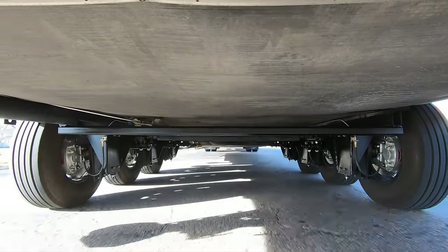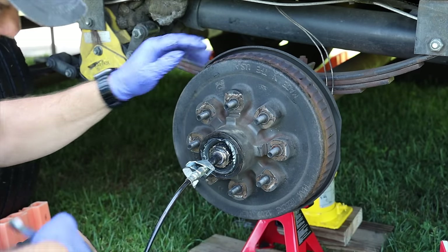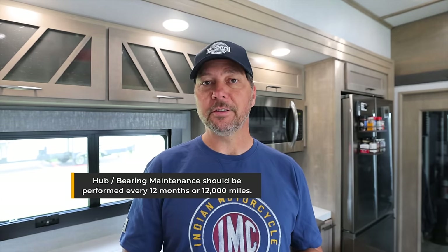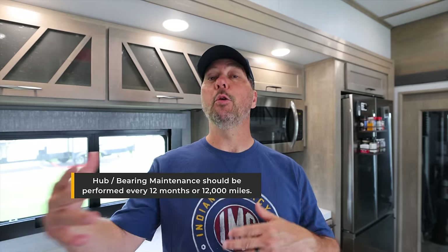The hub maintenance process will be roughly the same regardless of what type of suspension you have, with the exception of the Dexter Easy Lube, which I'll touch on later. The general rule of thumb is every 12,000 miles or 12 months, so this is something you definitely want to be aware of if you're traveling full-time or most of the time in your RV.